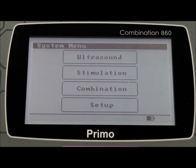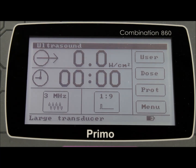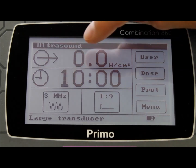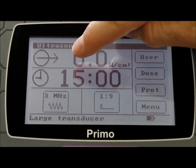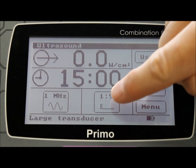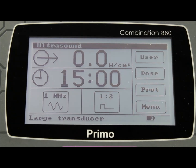Simply press exit to return to the main menu. Let's take a look at the ultrasound modality first of all. For those familiar with the Primo Therasonic 360 or 460 ultrasound only units, the setup screen will be the same on the combination unit. Simply use the touchscreen to choose your treatment time, the frequency output, the pulse mode, and then you're ready to begin treating the patient. It really can be as simple as that.